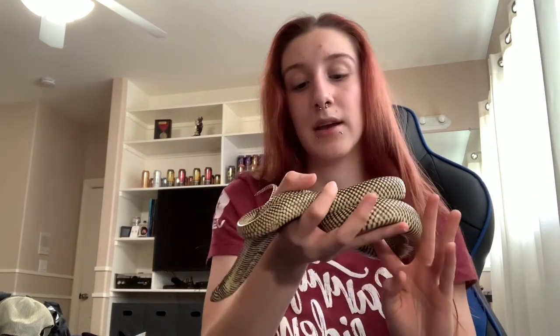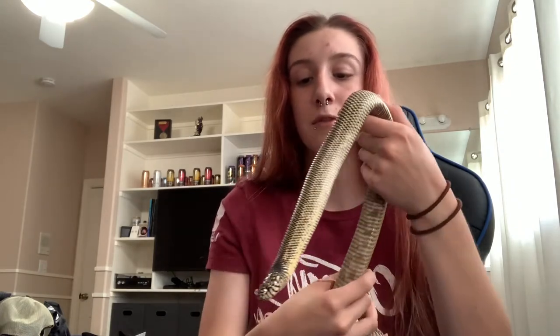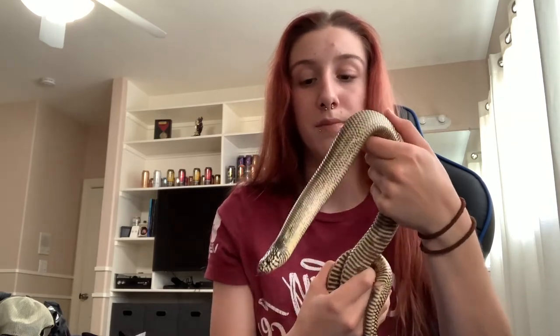He is a year old, and most Kingsnakes will get between 4 to 6 feet. However, 6 feet is more uncommon — most will reach 5 feet as the maximum. They can live over 20 years if kept properly.